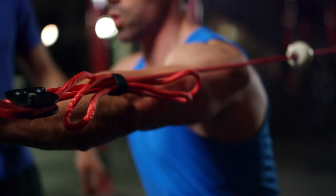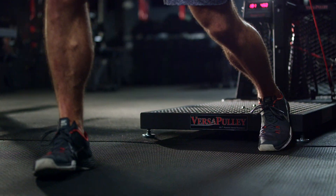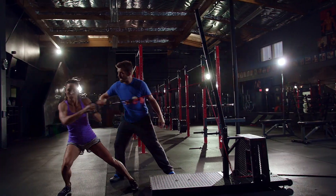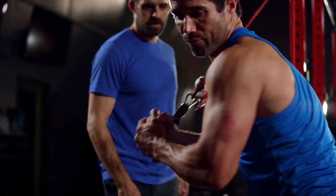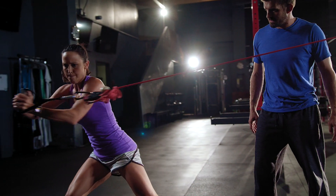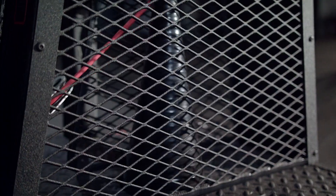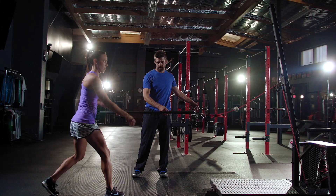Flywheel training has been around for hundreds of years. It gives us a vehicle to tap into that eccentric overloading of the muscle, which we otherwise can't get. Not until now did we really have an effective package to implement within the training regimen. The uniqueness of the Versipullion technology is it picks up where others fall short.